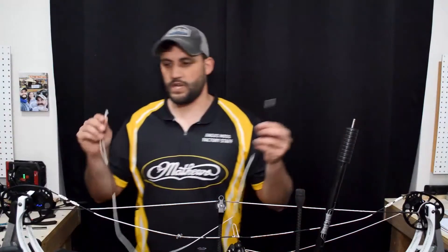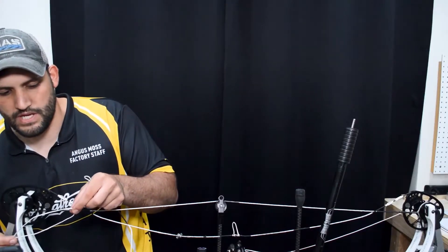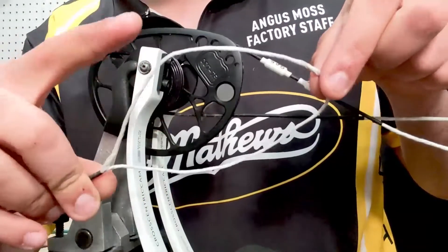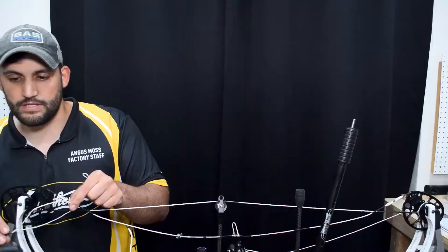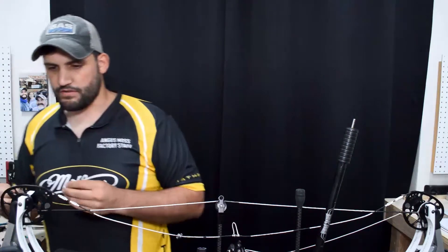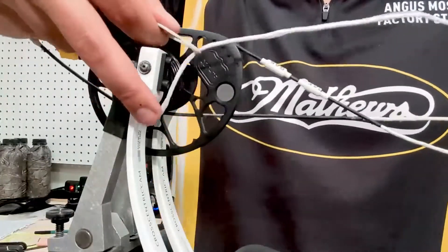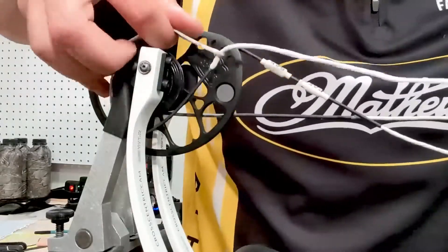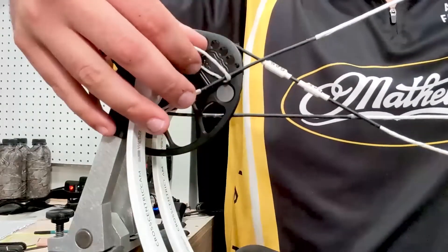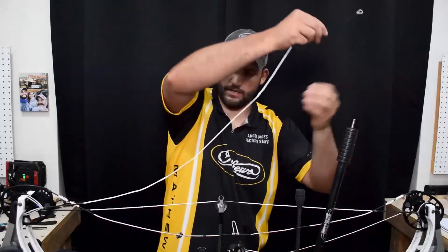Here's the new cable. One important thing to watch when replacing strings on these TRX series bows is to make sure that when you're replacing the cable that goes on this bearing system, you're not adding twists to this part of the string, because that's going to affect your draw length and your holding weight and draw weight. Let's go ahead and install this cable — we'll leave it just like that for a second and connect it to the other side just to get it out of our hands.